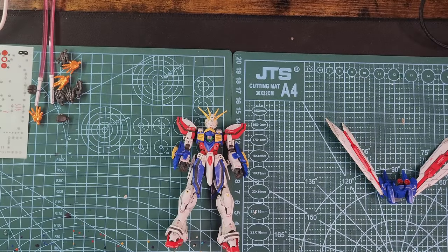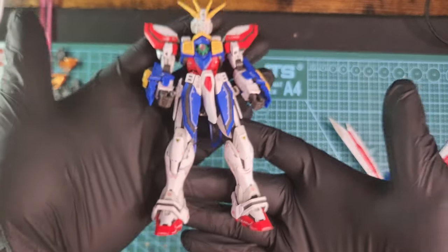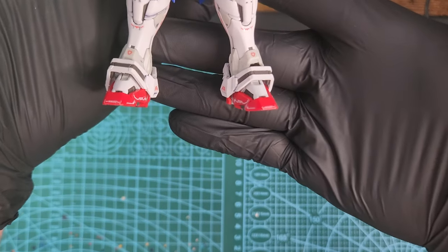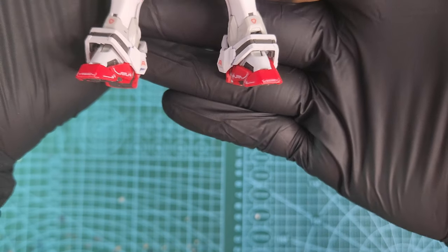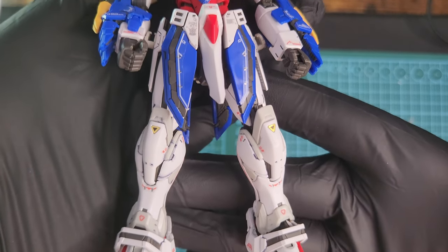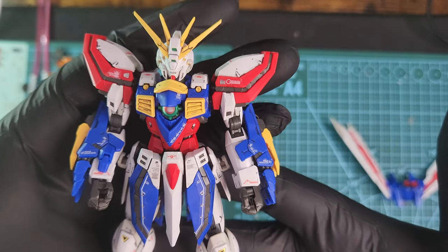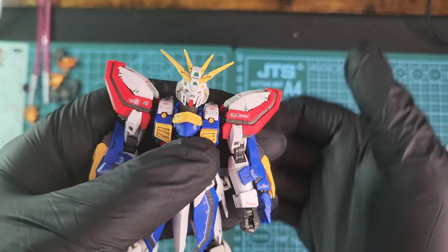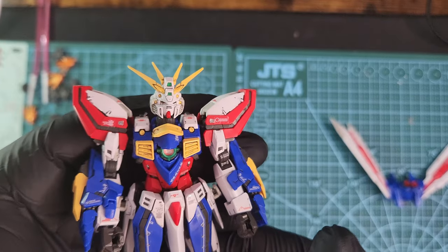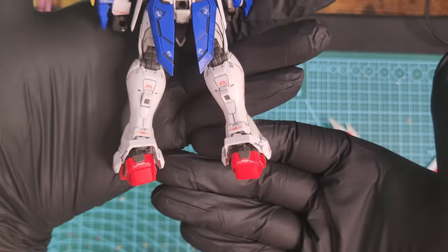This is how it looks with panel lining — I lined everything with a black Gundam marker and applied all the stickers. Normally I don't like stickers and don't use them, but this time I decided to apply all of them because the kit is really small, so the stickers are really small too and you can't see the outline of the stickers.